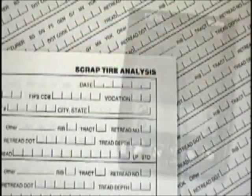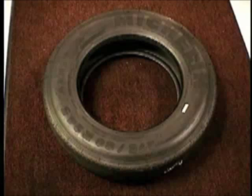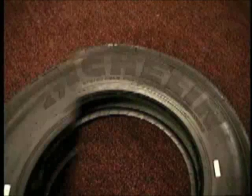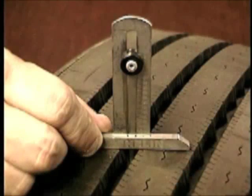Forms and systems are available from Michelin to aid in collecting this information. Record the necessary tire information such as tire manufacturer, tire size, tread design, ply rating, remaining tread depth, the number of retreads, the retread DOT date, and the tire manufacturer's DOT date.